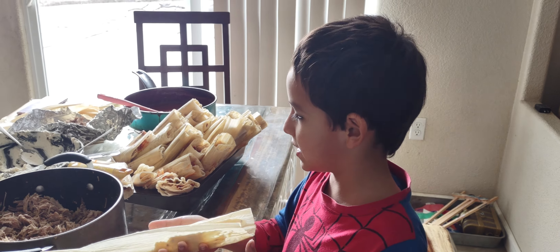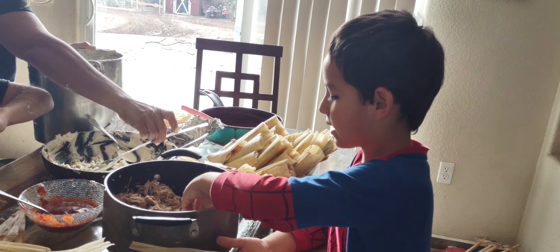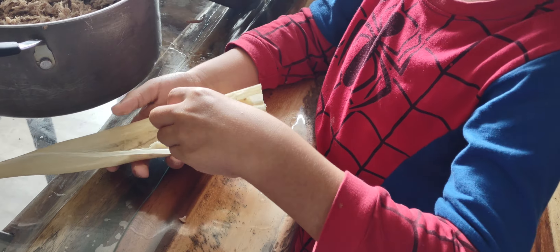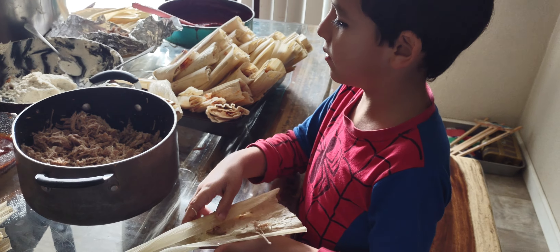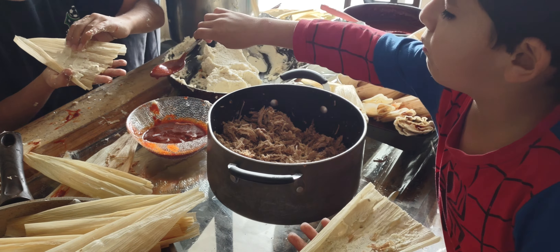You put the pasta, we always did that, and then you put some of this kind of meat.